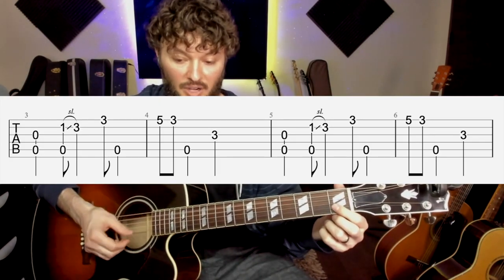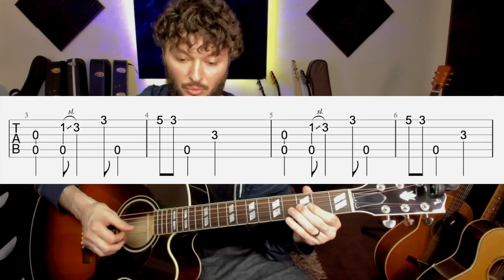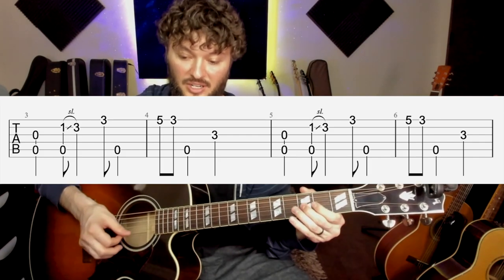Start like this. One and two and three and four and one and two and three and four and one, two and three and four and one and two and three and four and one. And one thing he does, instead of keeping the bass going on the downbeats, he's actually doing those kind of almost on the upbeats.